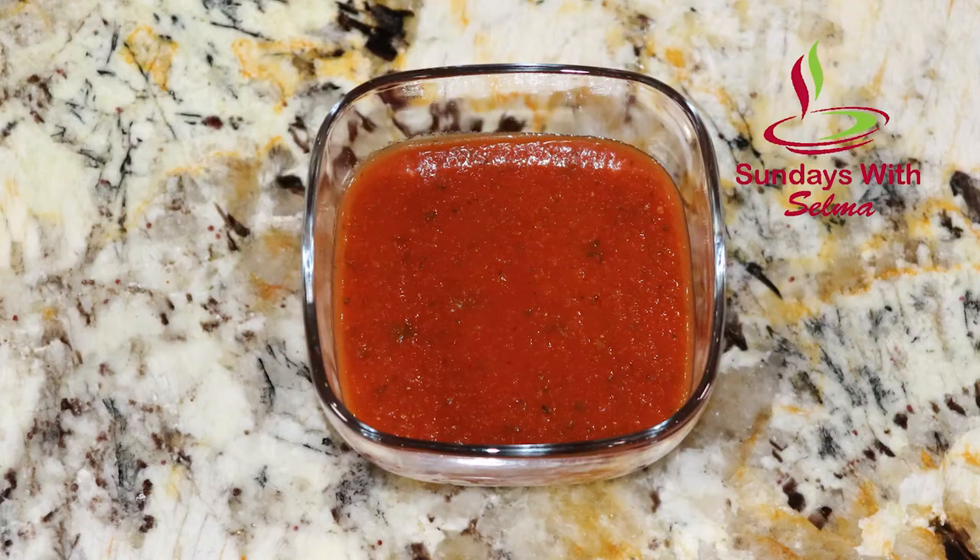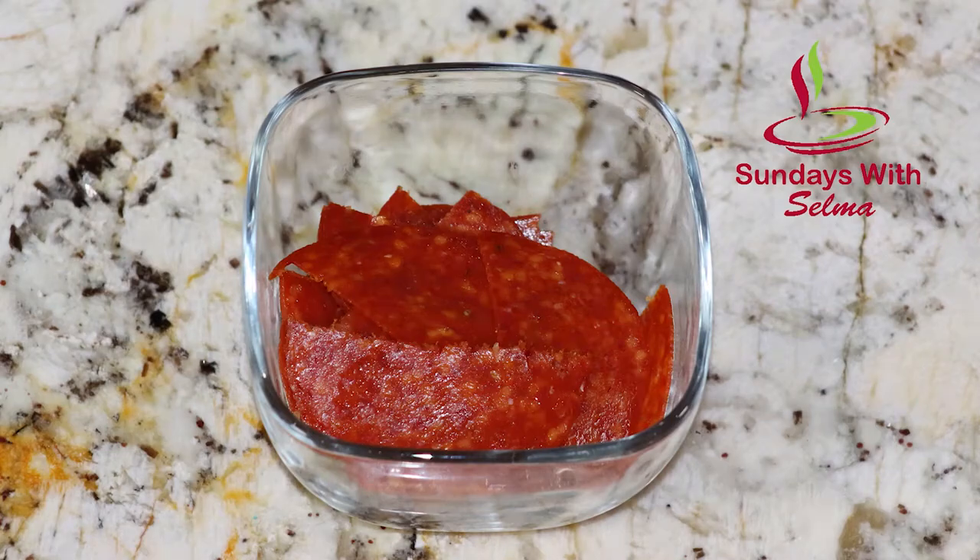pizza sauce, mozzarella cheese, pepperoni, and cooking spray.